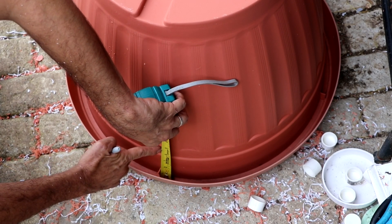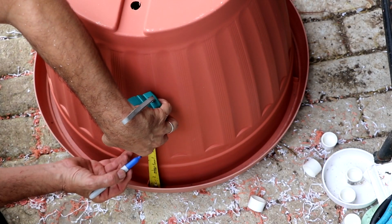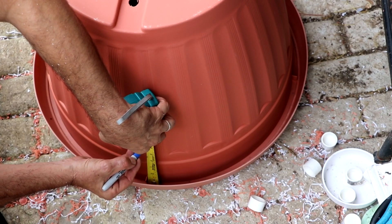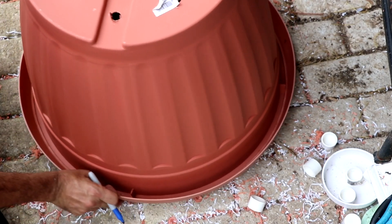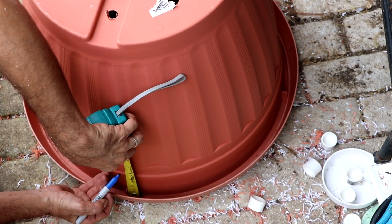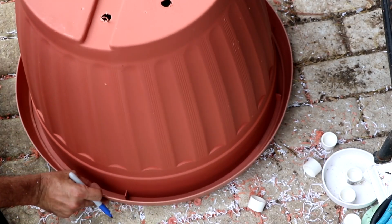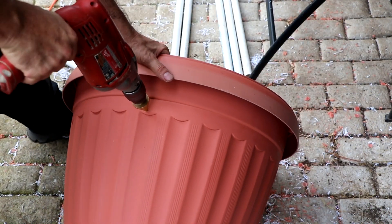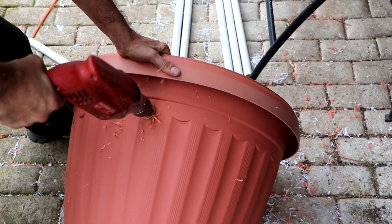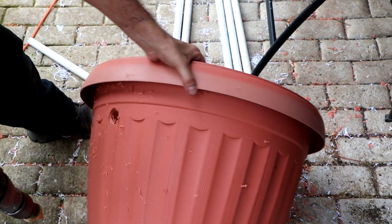The first hole is going to be drilled at four and a half inches, and the next hole at that next tab we're going to drill at six inches — so we want it spaced just a little bit further away. As we rotate the pot again, this hole will be at four and a half inches, which creates a level line between the two holes, and then the final hole will be at six inches. The idea is to put two pieces of PVC pipe through those holes which will intersect our column, giving it better support.